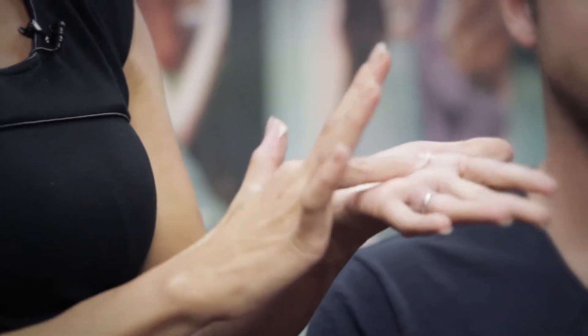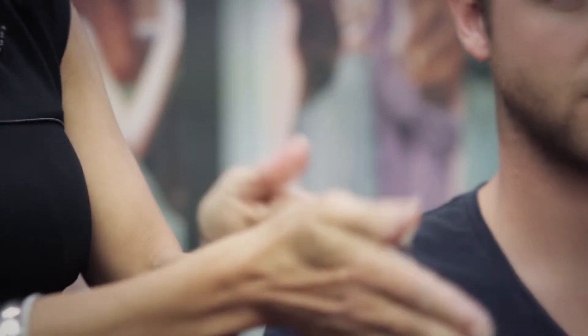Remove a small amount — about a 10 cent piece — and distribute through the palm of your hand. It's quite creamy, so the warmth in your hands will help to distribute it evenly through the hair.